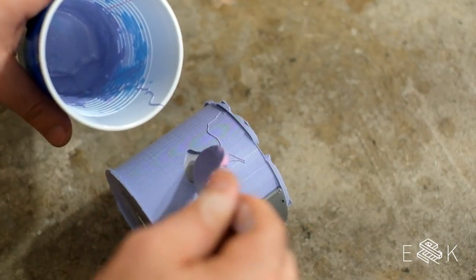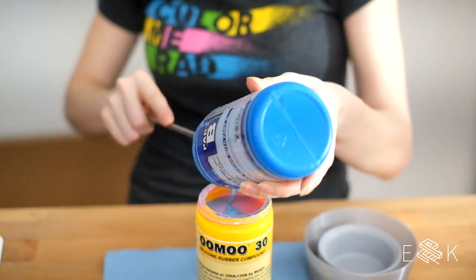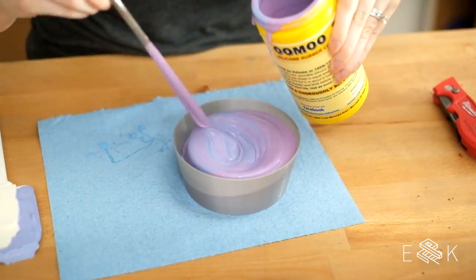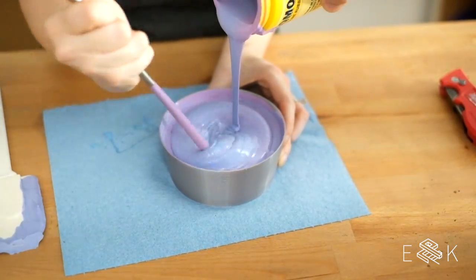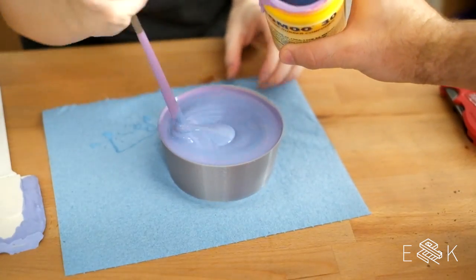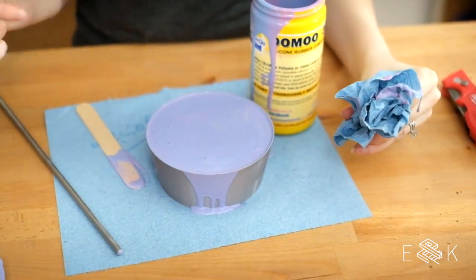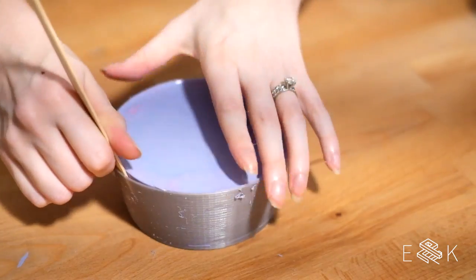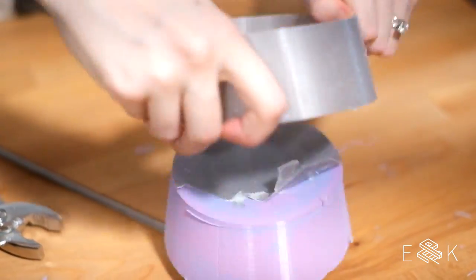We mixed a small batch of silicone to patch the hole, and now we get to do it all again for the bottom piece. This time we tried combining part A and B in one container. Don't do that — it's not mixed. When people ask us if we have any professional training, we say no! At this point we were committed, so we tapped the sides to get rid of air bubbles, let it dry overnight, and removed the mold. Don't try this at home — seriously, you probably shouldn't.